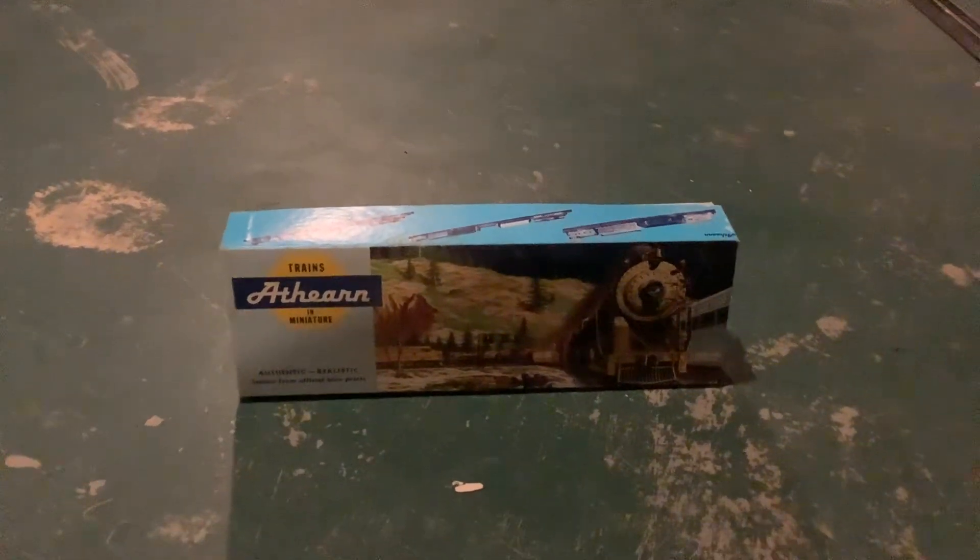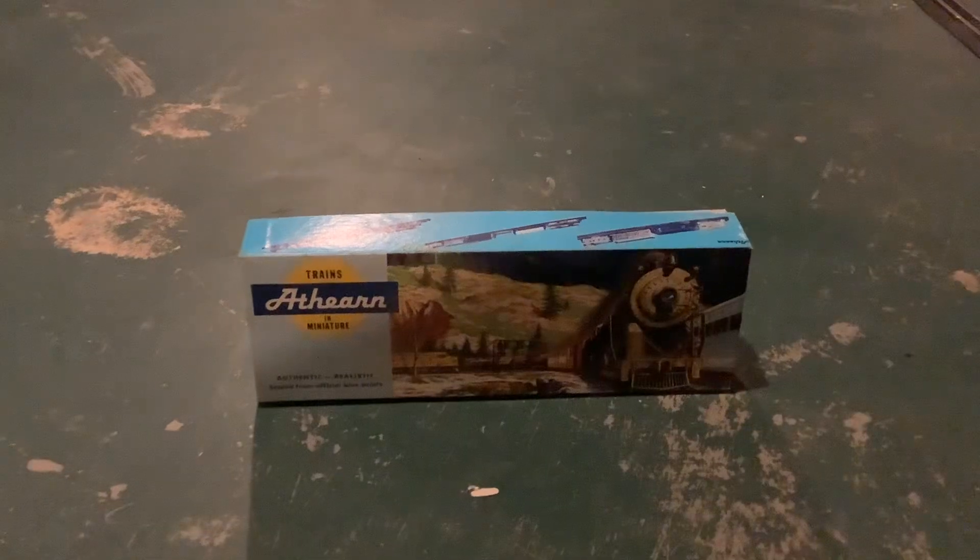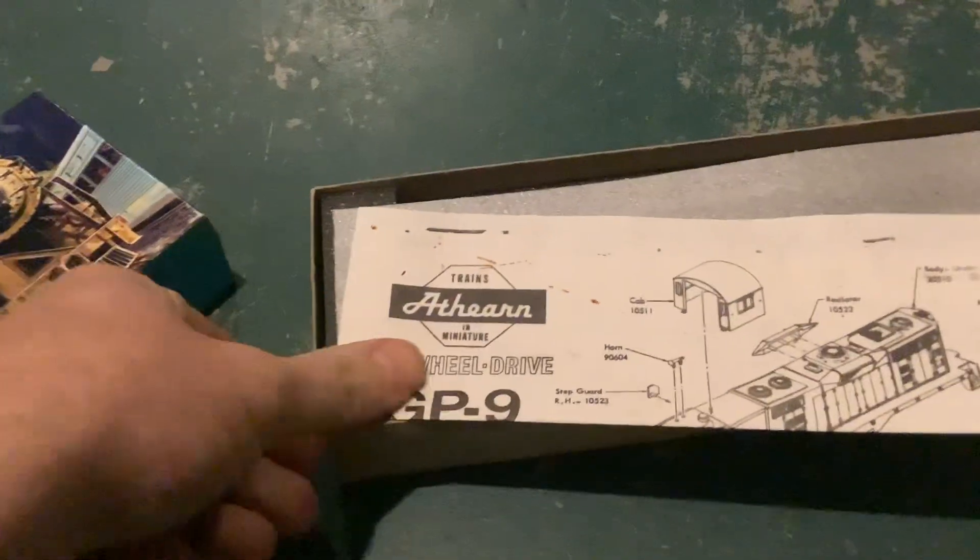Hello YouTubers, Mike here. In this video I'm going to do an unboxing of my Atheron Blue Box. It is a GP9 Canadian National.